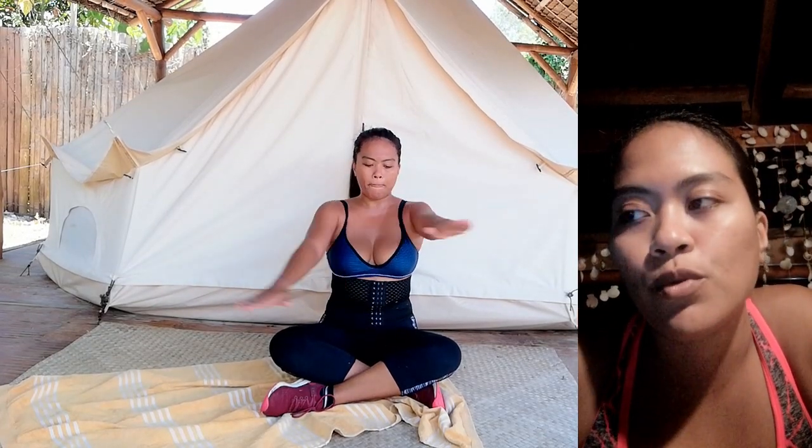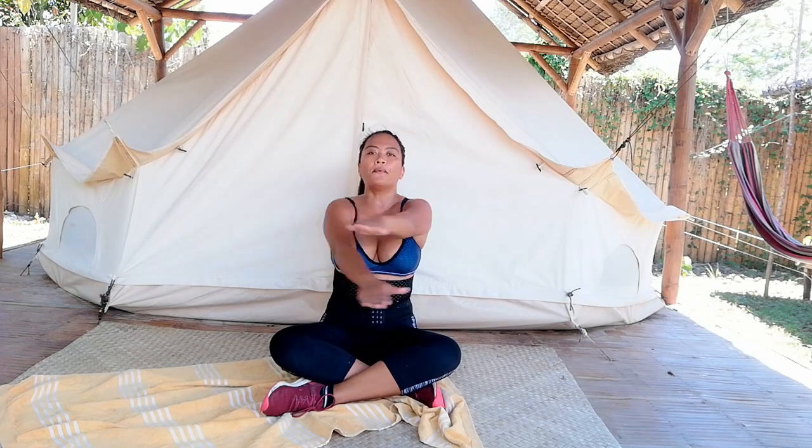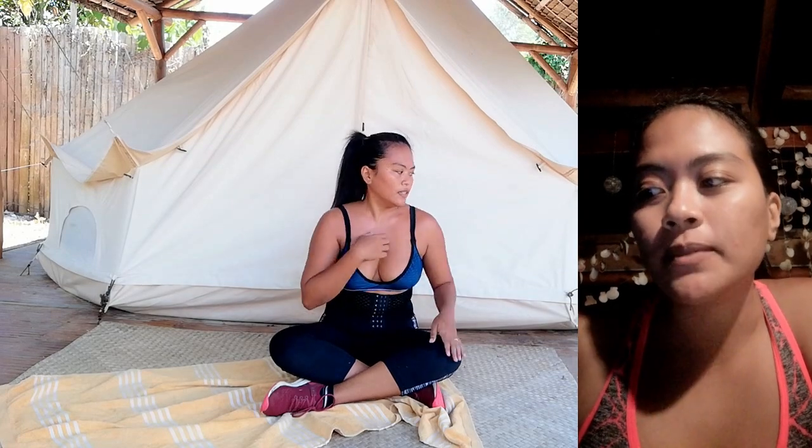Deep breathing. The next one is scissors, 30 seconds. Most of the time, I always do these exercises for 5 to 6 repetitions, depending on my mood. You can notice if I can use weights.